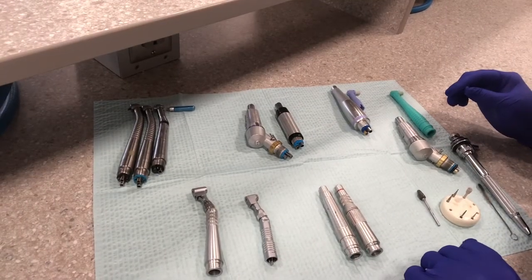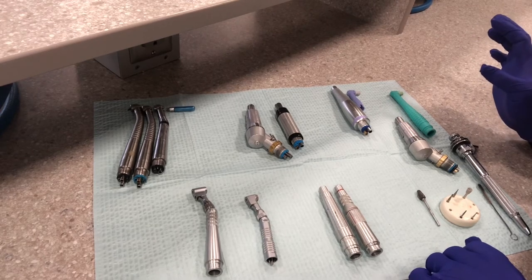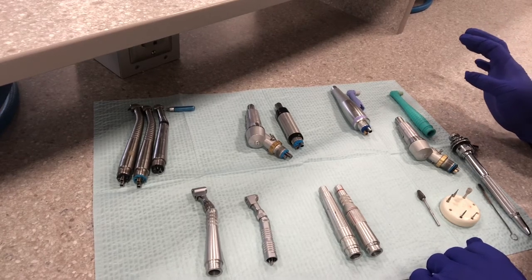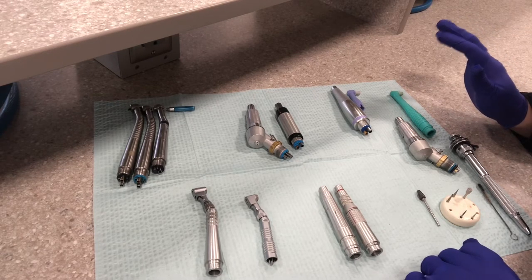I'm going to go through the handpieces — the slow speed and the high speed and the different attachments that we have for them. I know this looks like a lot when it's all laid out together, but it's just because there are different versions and options for a few of the different things.